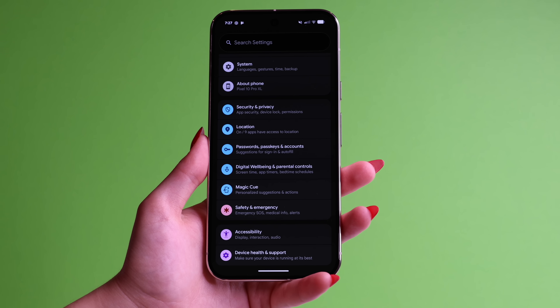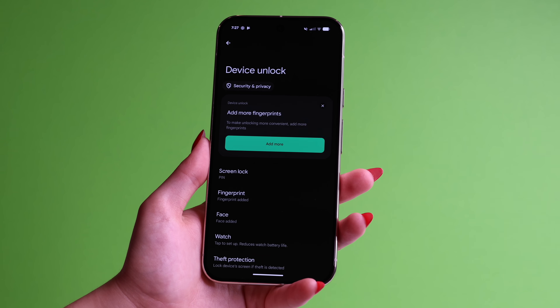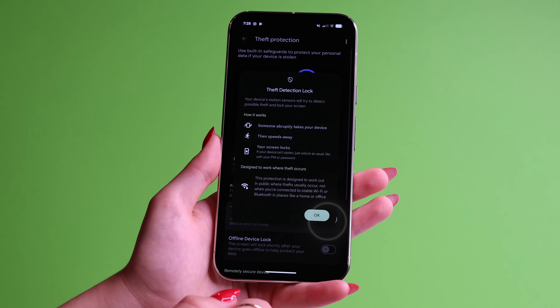Tip number six is so important — please turn on Theft Protection. In your main Settings page, go to Security and Privacy, then go to Device Unlock and press on Theft Protection. Here, go to Identity Check and toggle it on. What this does is require a fingerprint or Face ID to be able to change PINs, passwords, or remove an account from the device, and it only requires that when you're not in trusted places. Then also turn on Theft Protection Lock. This feature reacts to somebody snatching your phone out of your hand while it's unlocked and will lock it instantly.